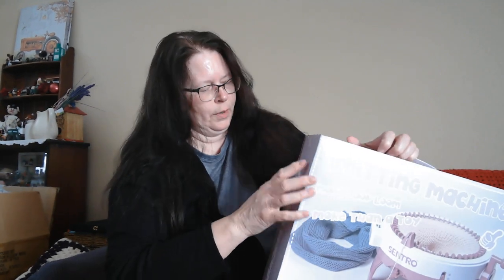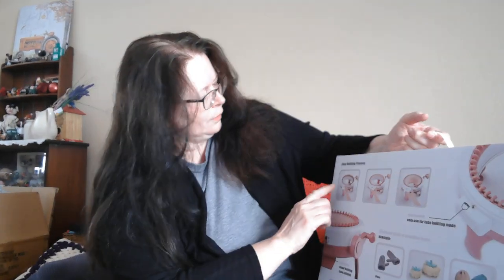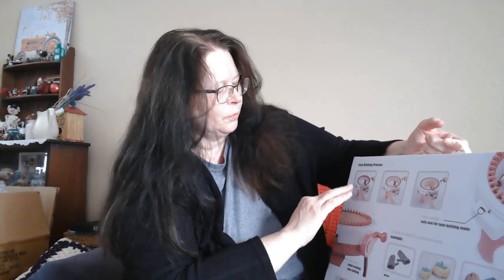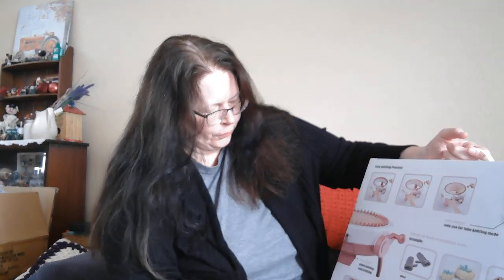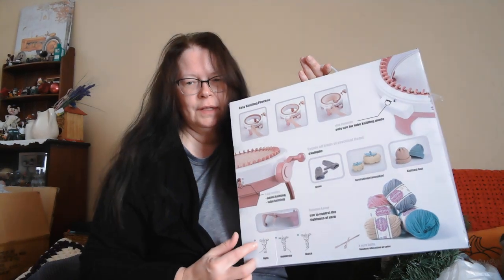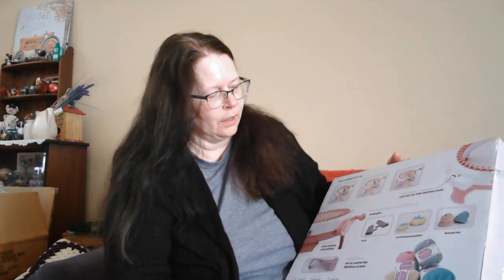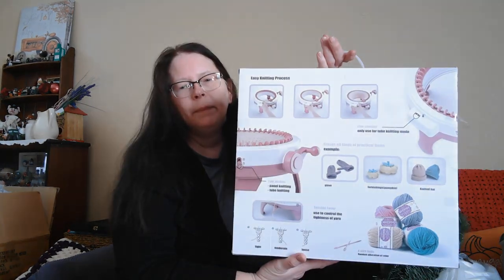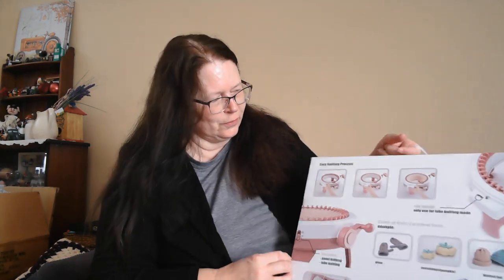Basically what you do is you put it together, thread the yarn on here, and then you crank it and it knits for you. You have to have a special kind of yarn — I think it can only be up to a certain thickness. But you can make several things. What she made that really impressed me was a snowman, and I'm looking forward to trying that out.